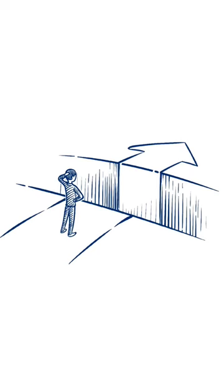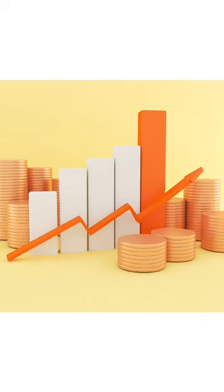Sometimes we need to deconstruct our technique in order to get past a plateau in our playing. Please understand that it's okay to go back to playing some easier music for several weeks or months, and actually this is often recommended. It's not easy to break out of an undesired habit, so taking a step or two back can be very beneficial in the long run.